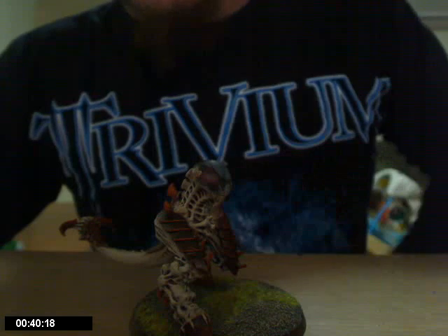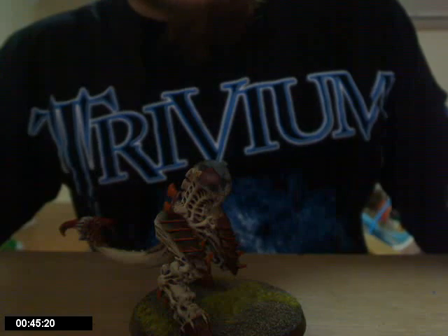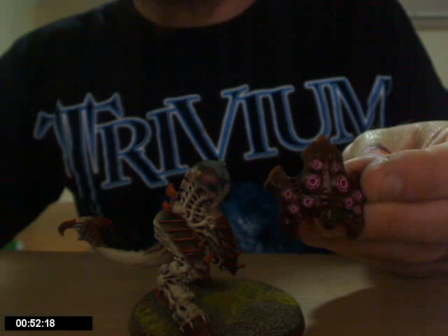I've done his armour in more of a shell type sort of effect. This is his carapace — that's his spore cluster carapace.